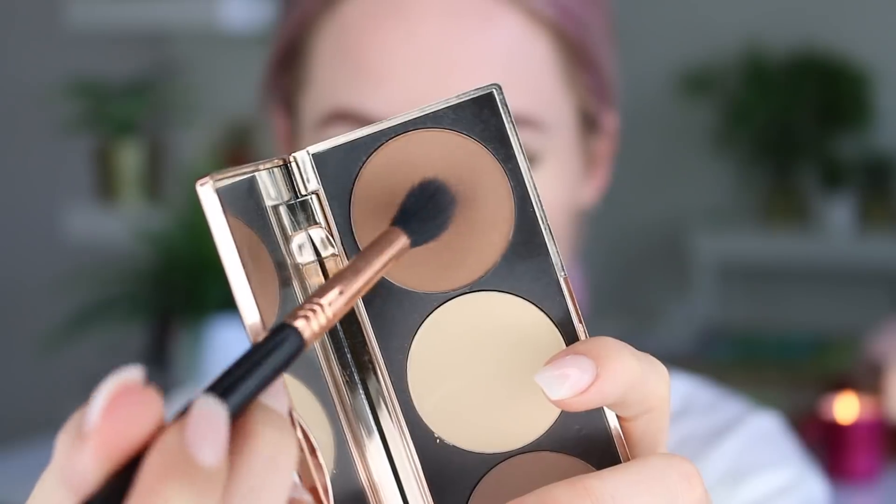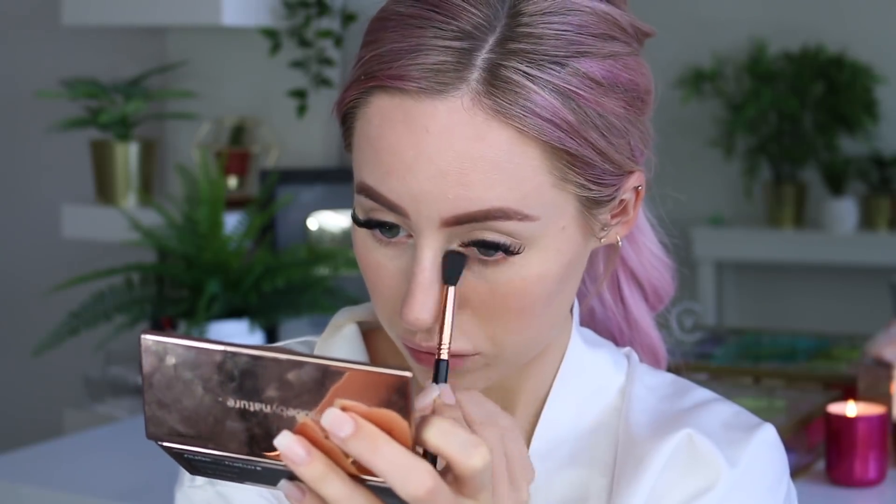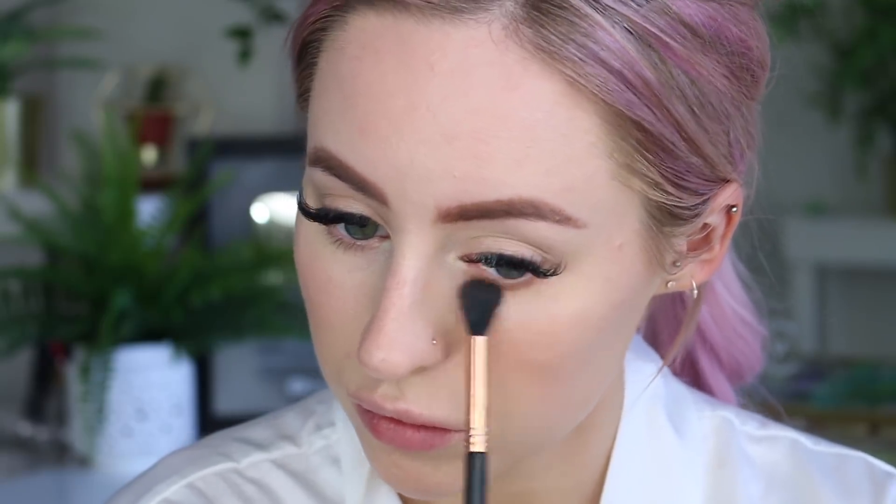Then with the warmer bronze shade from the palette, I'm going in with a fluffy brush and adding this to the eyes — so we're doing the lower lash line as well as the crease of the lid and all over the lid itself. I'm just adding like a wash of color.